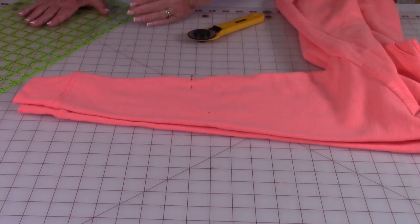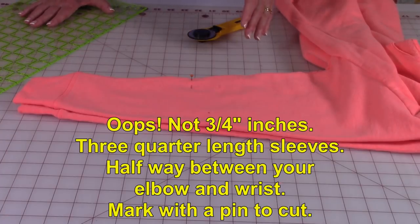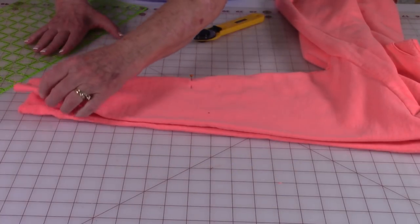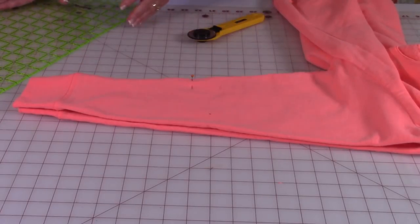I want to make my sleeves 3 1/4 inches long, so that's going to be somewhere between your elbow and your wrist. Put the sweatshirt on and mark where you want to cut the sleeves off at. Then I've lined up the sleeves together so I can cut them both the same length.